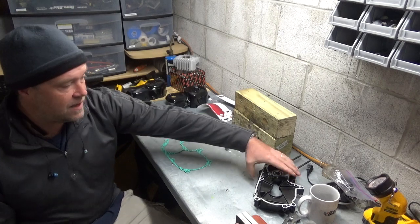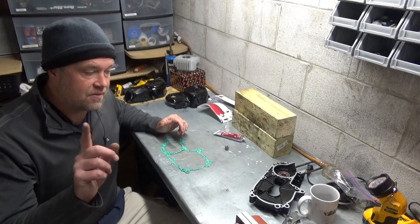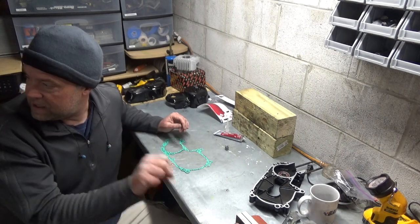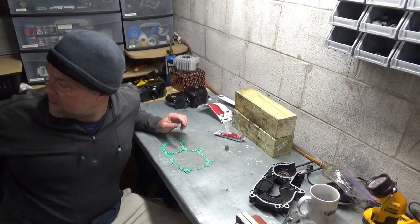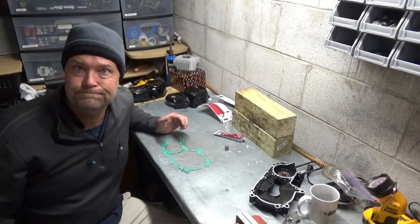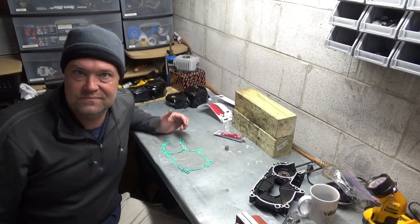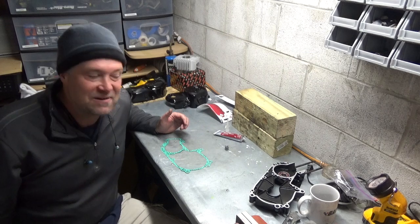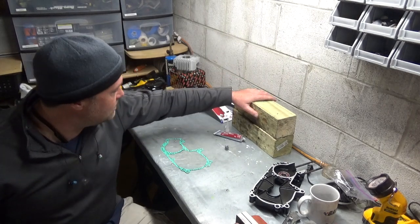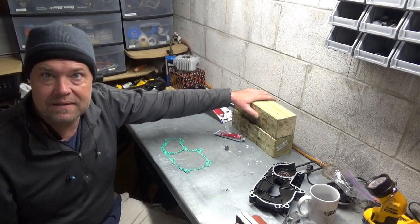I've got one half of the case in the toaster oven right now. The crank and the other main shaft - the starter shaft - is in the beer cooler. Although I probably don't need it because it's about 30 degrees in this workshop right now, so it's probably cold enough anyway. But I'm just waiting for those to heat up and cool down, then I'll pull it out and get it all together.